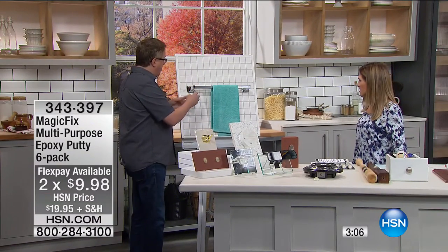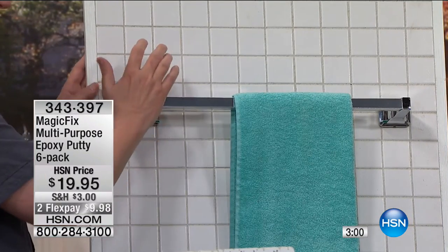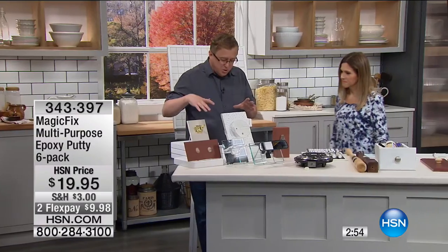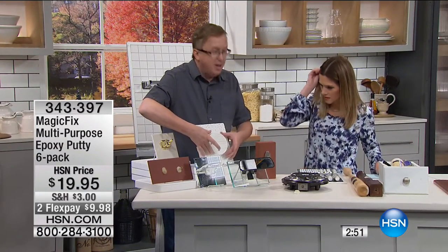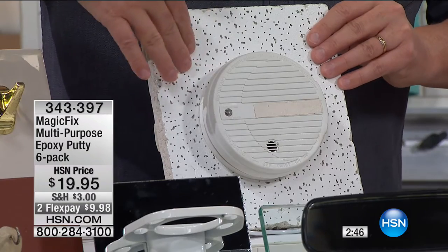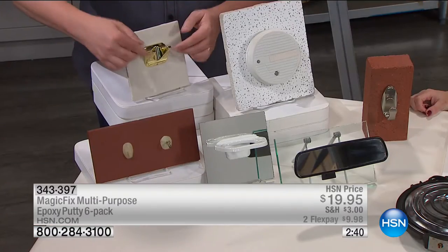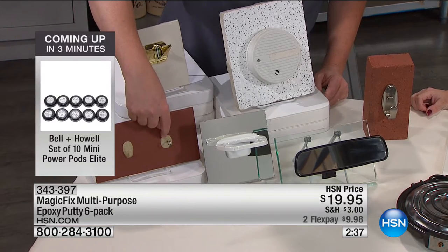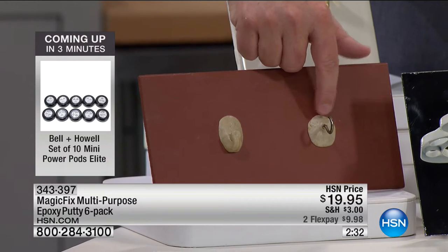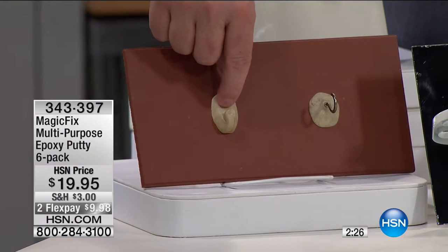Think about a towel rack — are you going to drill into the tile? I'm not going to drill into the tile. Use a little bit of Magic Fix on here, just press it in, hardens in five minutes, you put the towels on and you're ready to go. Even putting up your smoke detector or carbon monoxide detectors on ceiling surfaces or popcorn ceilings, you can put Magic Fix on there easy. You can put hooks on tile — we've taken a hook and placed it onto a brick.